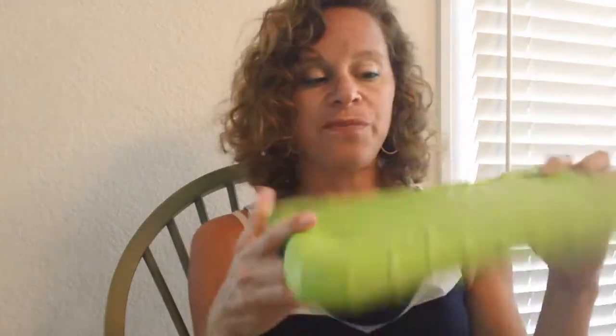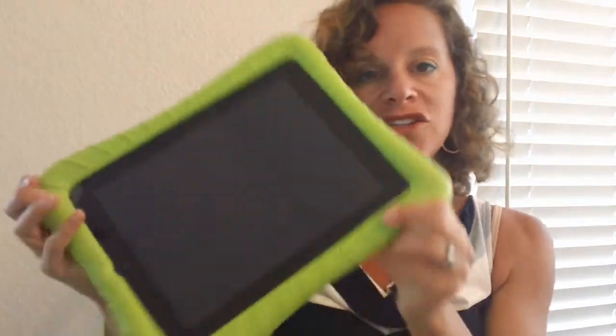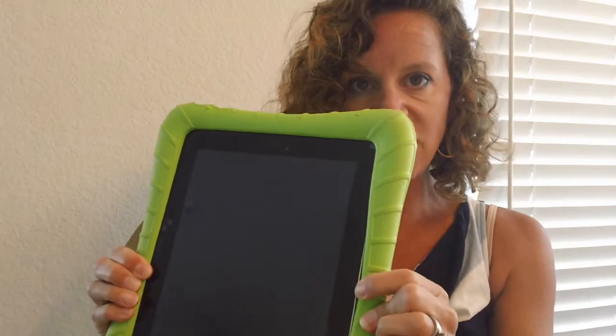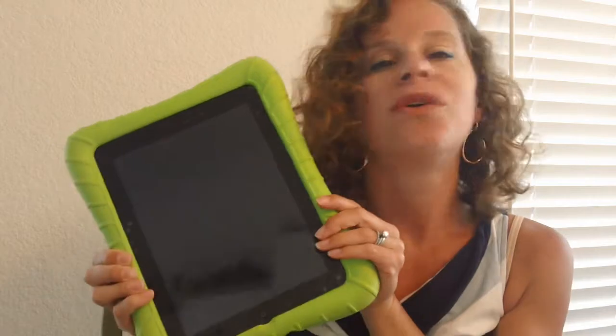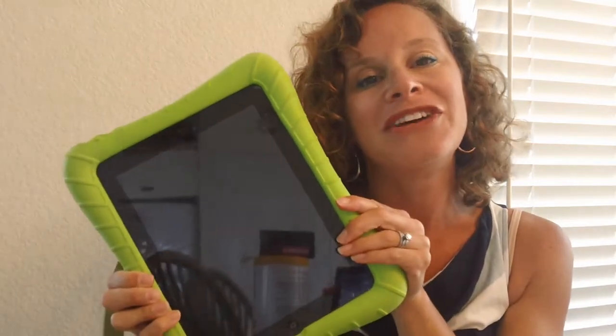It's huge. It's bright green and you can't miss it. This is the Super Shell by M-Edge. It is like rubber and it's firm and it totally protects my iPad. It barely actually covers it — you can see the edge right here, I hardly peeled that back. But around it is this thick surround of rubber and it bounces. I'm not showing you today because I don't want to bounce my iPad for the 80 millionth time, but my kids have bounced it on the ground before and it will seriously bounce up and down and protect it. And this has not broken anymore.